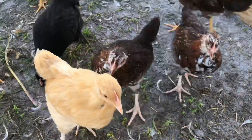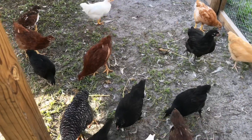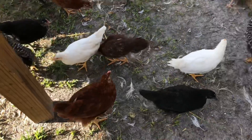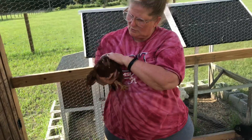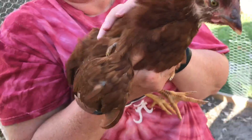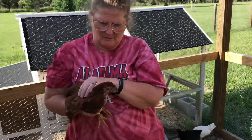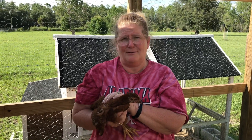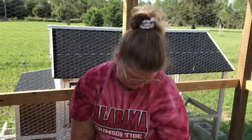They love pecking my rings! We have what might be a rooster right here — he's getting some red around under his beak and a little bit of a comb coming in up there. We'll see. I'm trying to get them used to letting me hold them because they're going to have to do that — that's just the way it's going to have to be. I thought they were supposed to just lay eggs and be my friend!